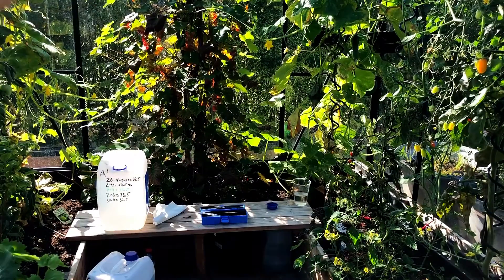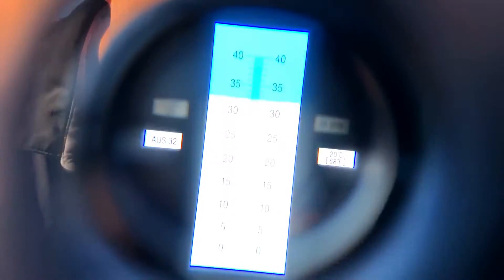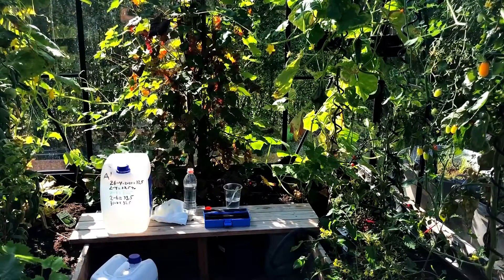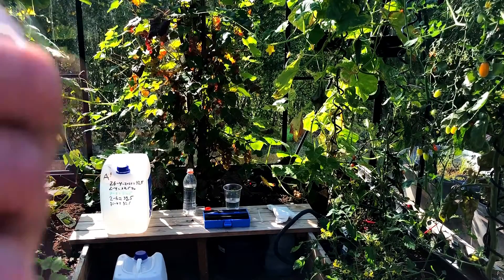We are now going to check container A, which has been standing in direct sunlight. This is container B — the one with the hole in the top but also in the shadow — and this one was also inside the norm. And here is container C, the one that has been standing in the shadow, but still in a warm environment.